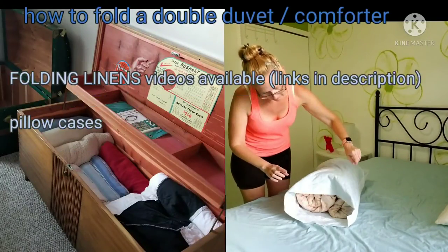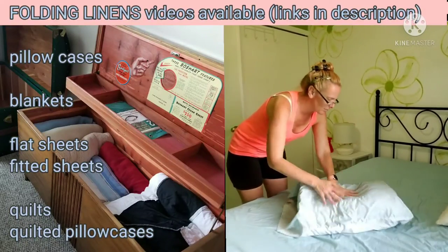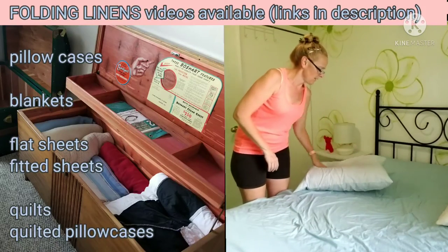If you close it up, or not, it fits perfectly into the pillowcase. You can even use it as a pillow if you really need it to — there's a spare pillow for out of season.